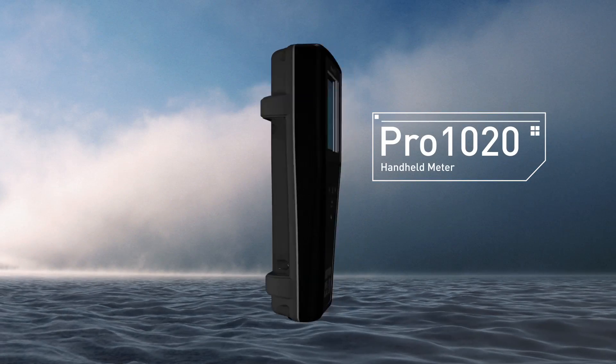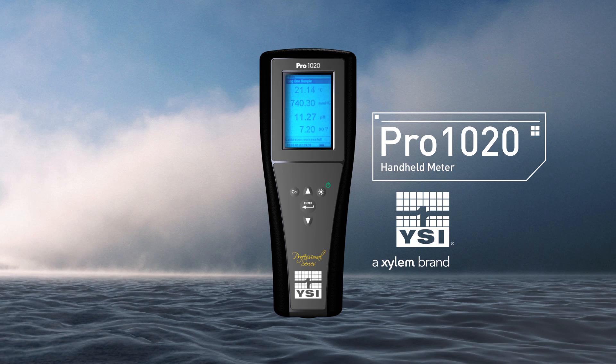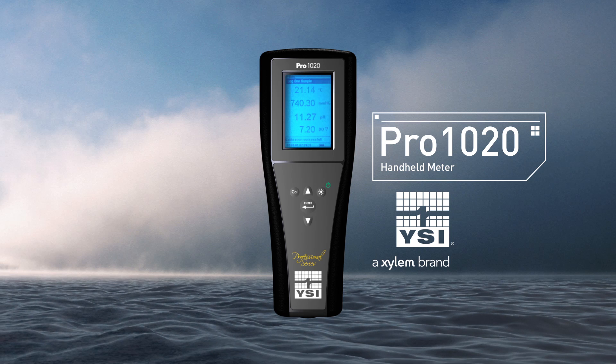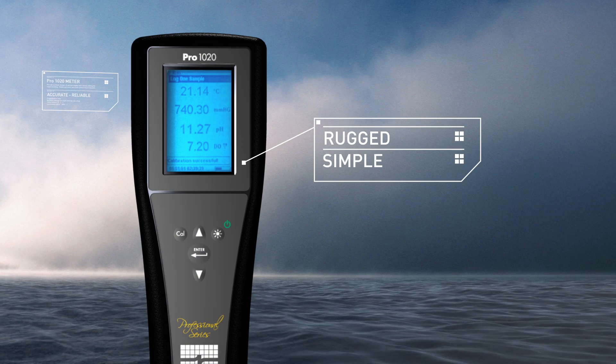The YSI Pro 1020. The Pro 1020 provides everything you need in a handheld meter that measures dissolved oxygen and temperature, along with either pH or ORP. Rugged, simple, and reliable.